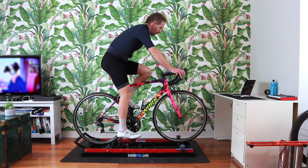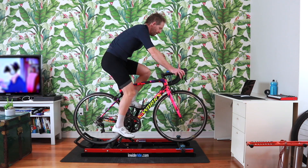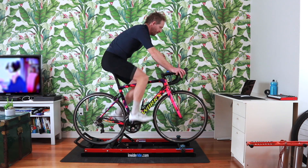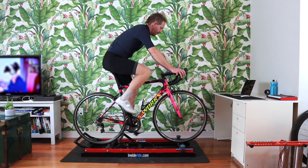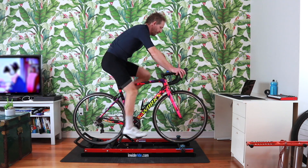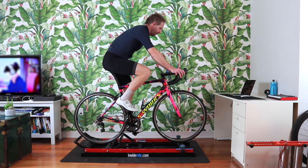Okay, with that being said, back to the tutorial. It might be hard at first to coast without losing balance, but keep practicing. Try to not oversteer your handlebars and balance yourself using your hips.